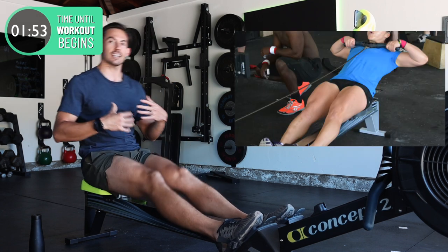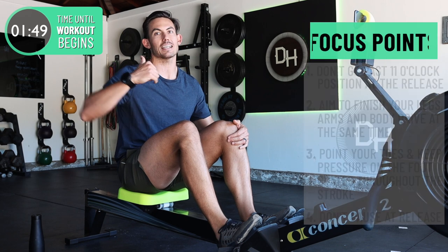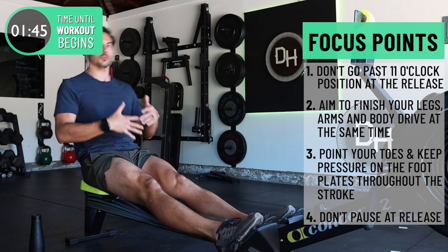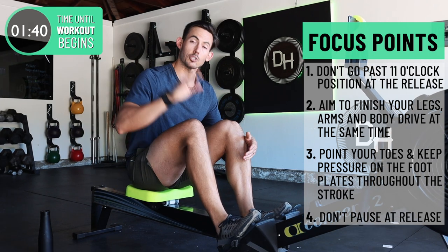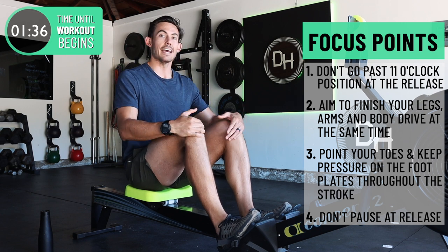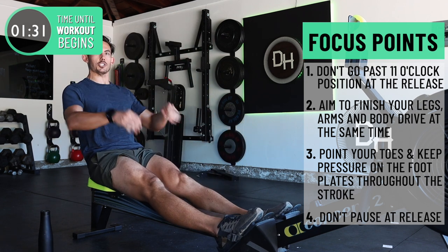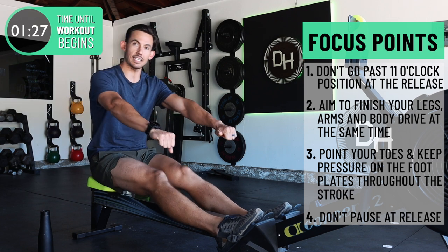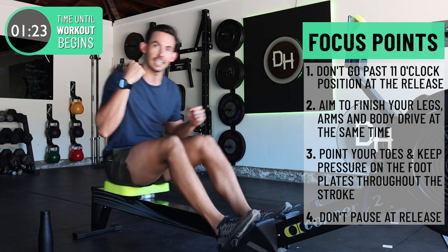Do not lay back past 11 o'clock — that's a very common error as well. That past-11-o'clock layback typically happens because the straps are there to hold you so that you don't fall off the back. By taking away the straps, you should only be reclining or swinging your hips open to 11 o'clock and then closing again. The final piece is that as you finish the stroke, make sure you turn the handle around by pushing away immediately instead of clinging to the handle and pausing at the back end of the stroke.